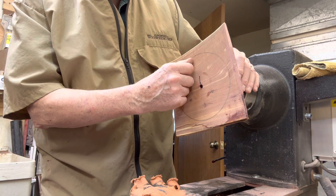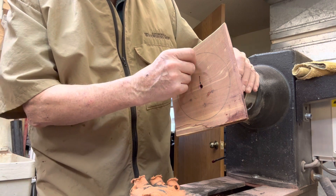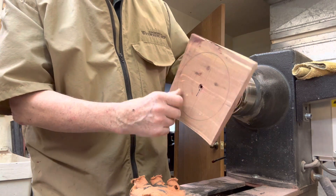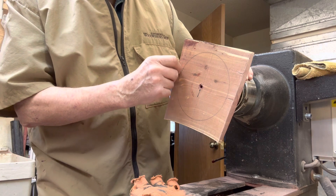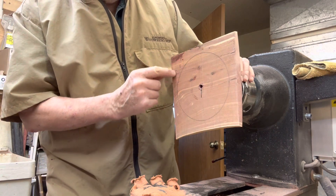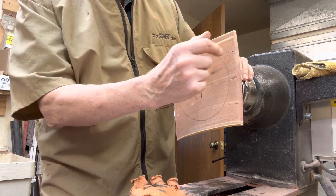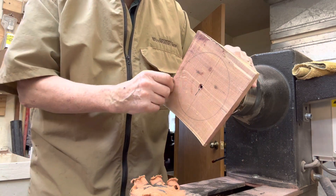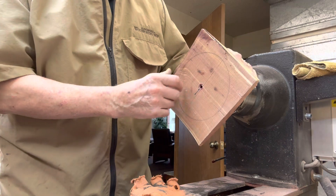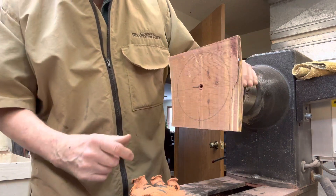I'll start the bowl there, and then I probably will take some of this outside off to expose a little lip here, and it will have the appearance of this bowl emerging from this piece of wood.